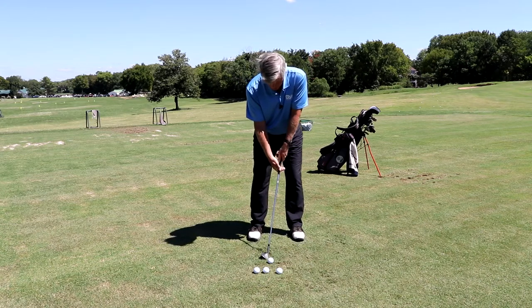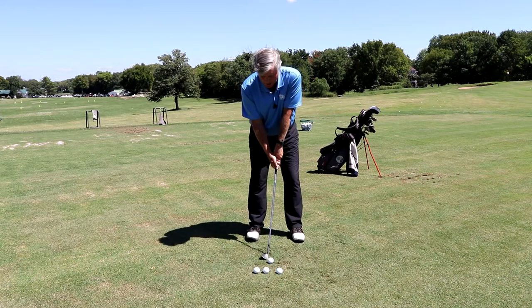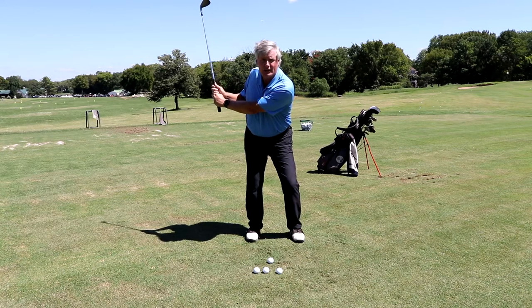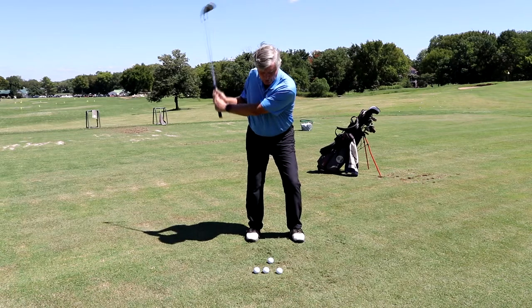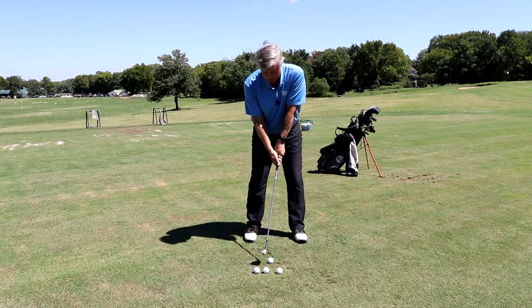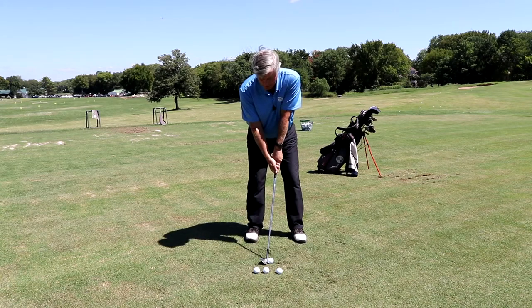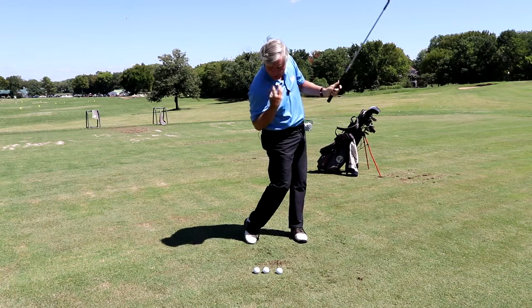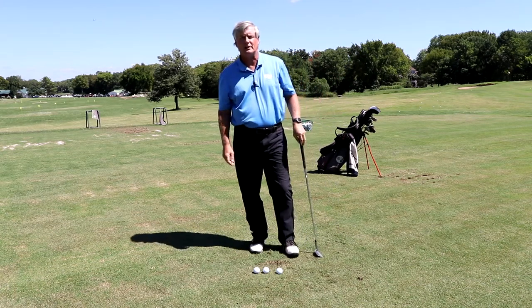On this particular shot, I need to hit it more like 50 yards, so I'm going to move up a little bit further on the grip. When I swing, I'm going to swing my arms all the way out to 9 o'clock. My club's going to hinge, so it's going to have even more power in the hinge. Basically, go out to 9 o'clock. Left leg kicks in, right leg goes on through. Make sure to keep that head down, and that's going to help you make some good pitch shots.